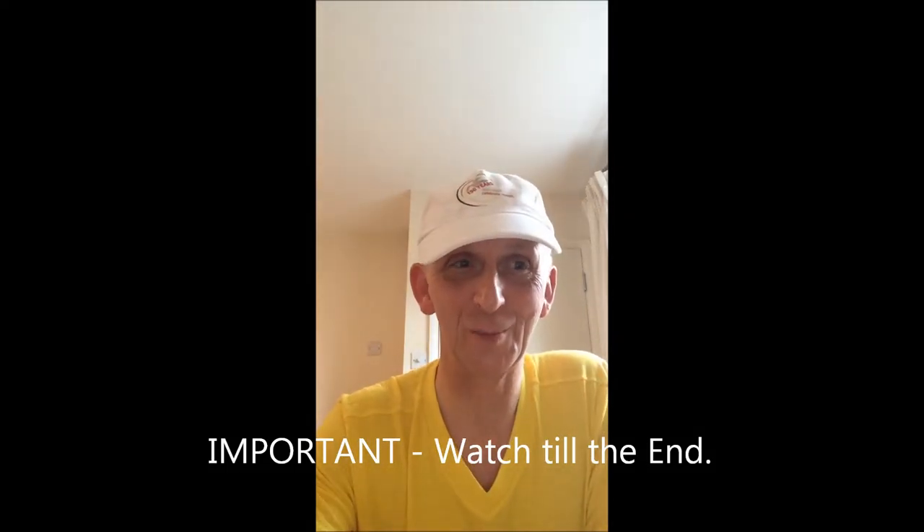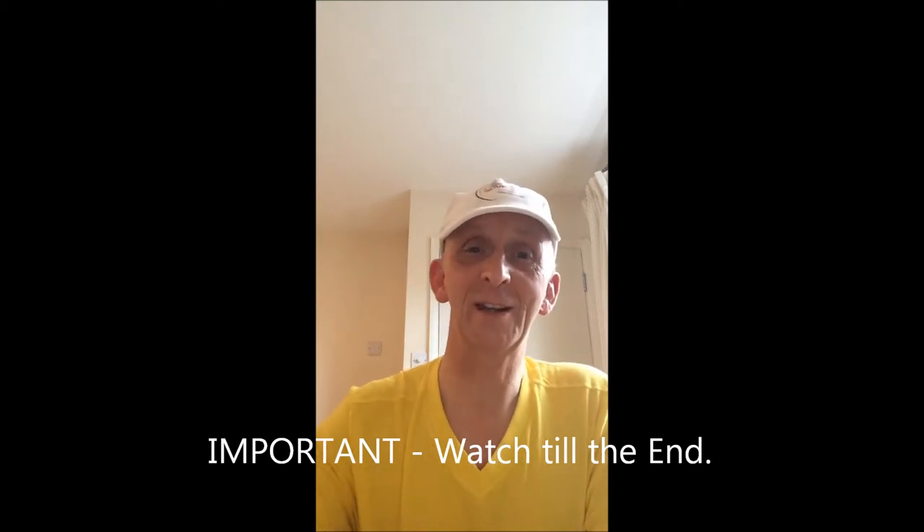Hello and welcome to Enjoy Harmonica. What I've got for you today is something very special. Yes, I'm giving away a 30-day challenge — it's a 30-day Ben Hewlett Harmonica course.